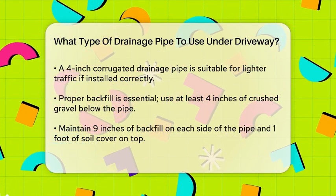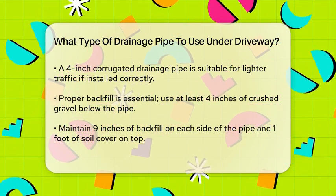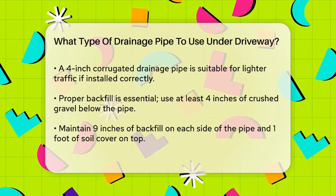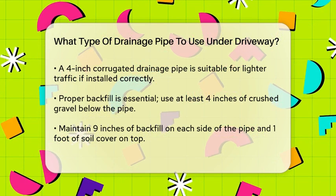However, if you're looking for a more manageable option and don't expect heavy traffic, a 4-inch corrugated drainage pipe can also work well. This pipe can withstand the pressure of a 40,000-pound truck when properly installed with the right backfill.